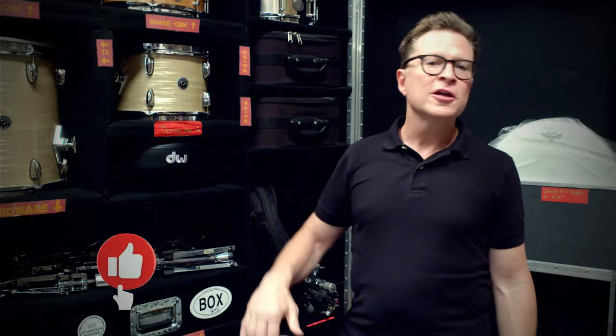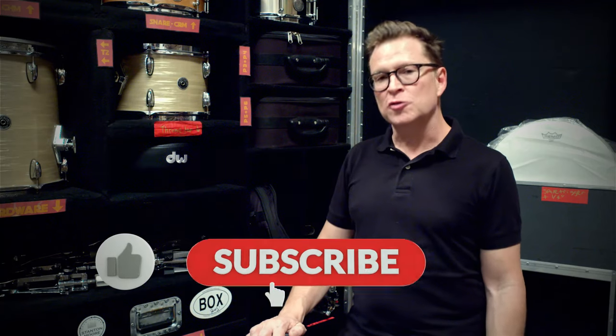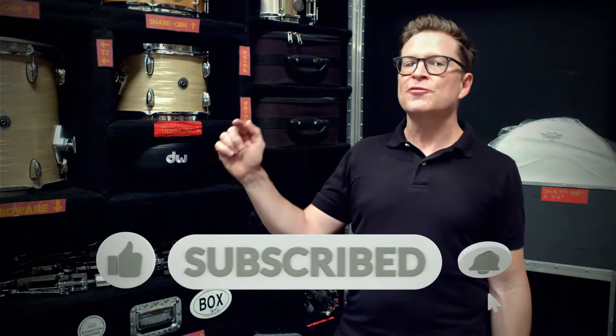Thank you for tuning in and I hope that you enjoyed this video. If you did, please hit that like button, don't forget to subscribe to my YouTube channel, and hit that notification bell so that you are notified whenever I'm coming out with new lessons or behind-the-scenes videos. Until next time — yes indeed, take care.